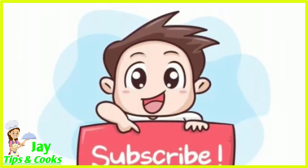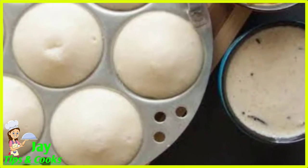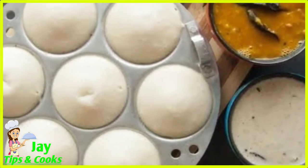Tip No.1 — In our channel, we can get a lot of useful tips. Sometimes we can get a lot of useful tips.